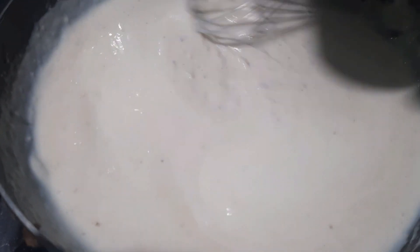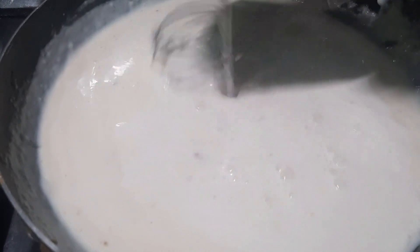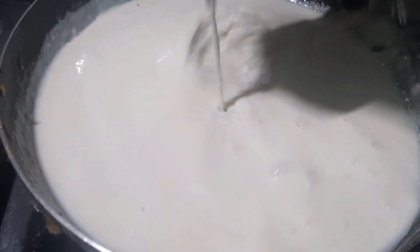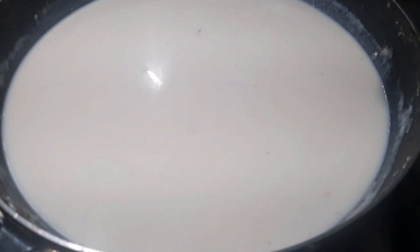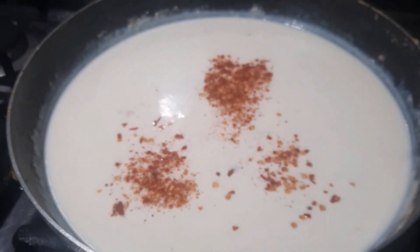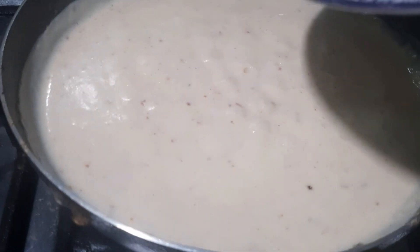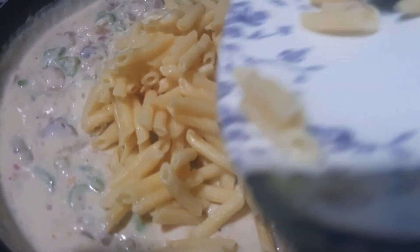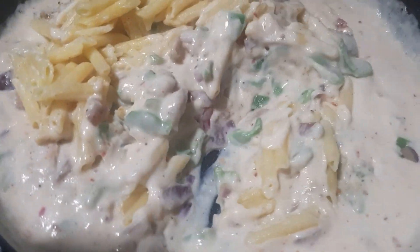Can I put it there? I feel like I can't go — this is the sauce. I think I can put it in there. Okay, that's it. Okay, let's go. Let's go.